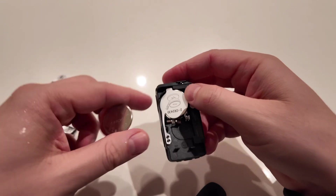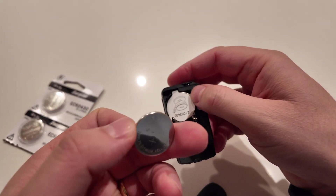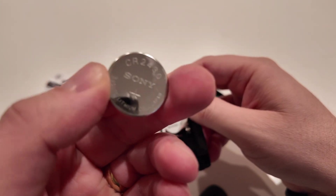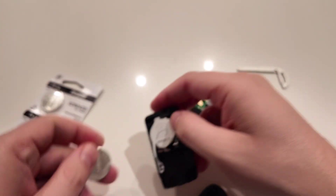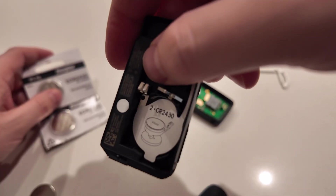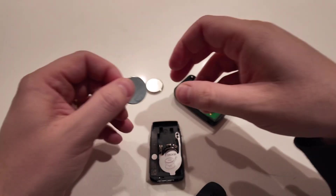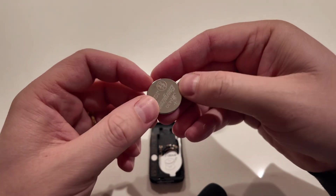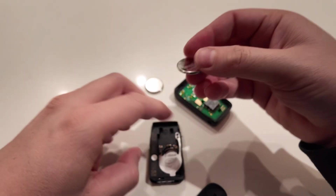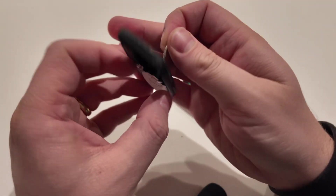The directions will tell you right there on the paper. These are Sony batteries, but I ended up getting the Energizer ones — the CR2430. This one on the bottom will be positive, on the top will be negative.